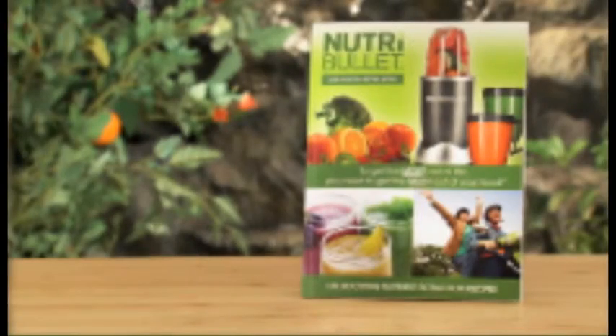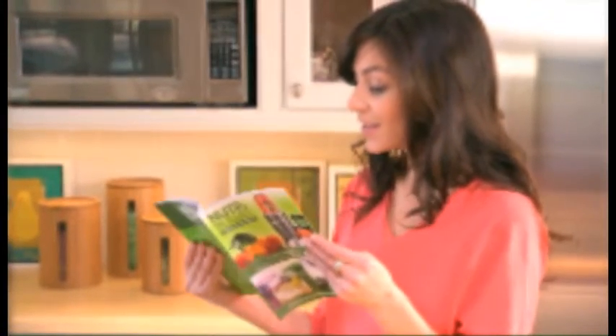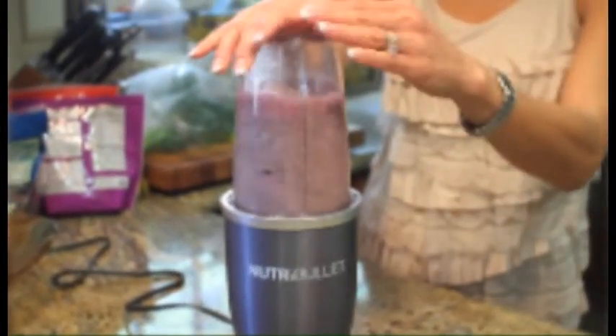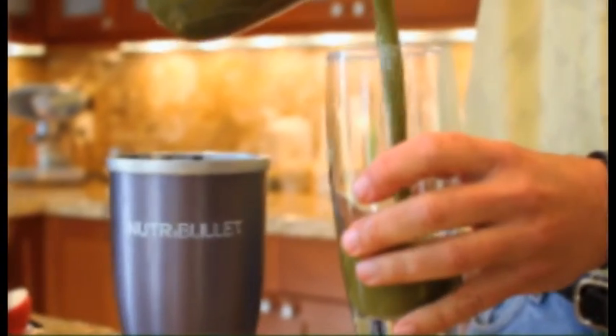You'll also get the Nutribullet user guide and recipe book, packed full of delicious recipe combinations the whole family will love. Just add ice or your favorite frozen fruit, and you'll also be able to make quick, delicious, icy summer drinks.